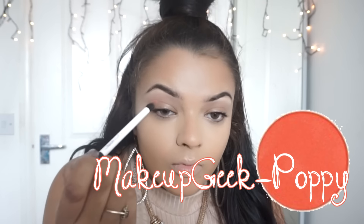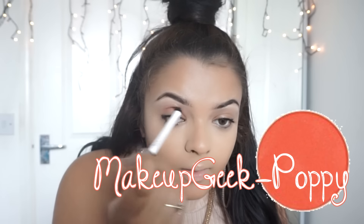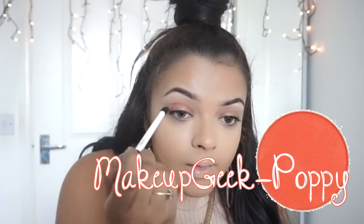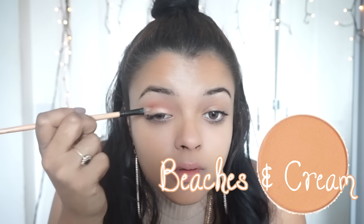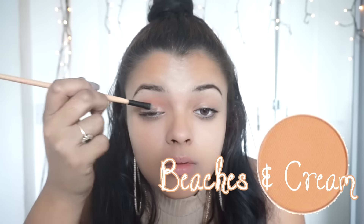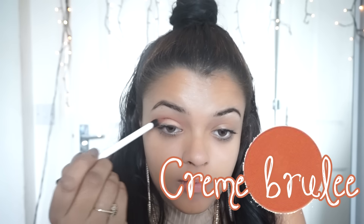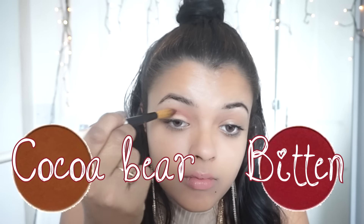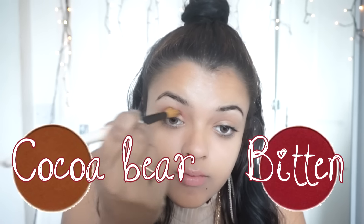I put that all over my crease, then blended it out with an eyeshadow blending brush. I took Beaches and Cream by Makeup Geek and put that all over my lid. I took Creme Brulee and put that in the inner outer two-thirds of my crease just to deepen things up, and I blended it out to make things look more smooth. I took Cocoa Bear and Bitten together and put that on the outer two-thirds of my crease just to add some warmth and more depth.